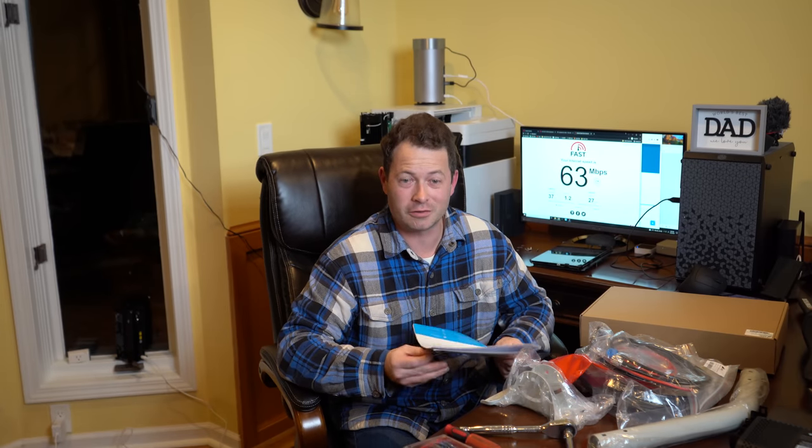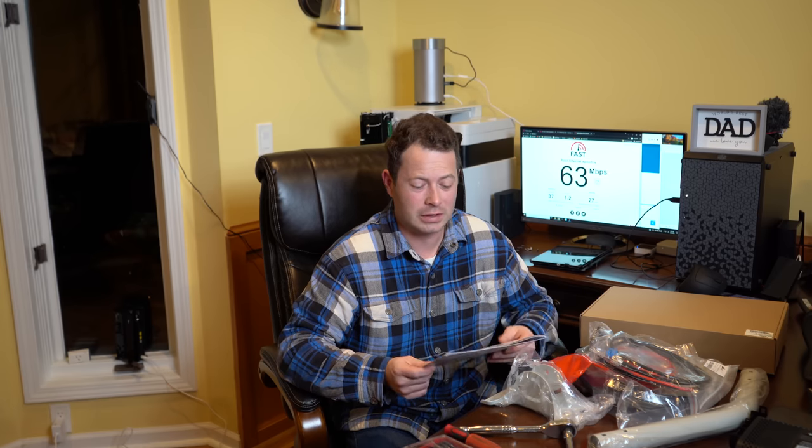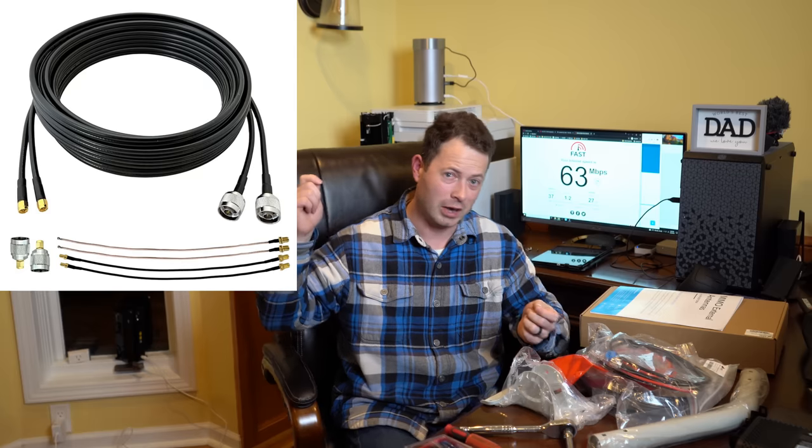Waveform gives really good service. I contacted them prior to getting this and asked what they recommend and what lessons they'd learned from their customer base — that's actually how they created this kit, based on feedback. One thing they just changed is the cables. They now have a twin cable, a smaller diameter cable. It is slightly higher loss, and anytime you have a cable from an antenna to a gateway you're going to have loss. You want good quality cables and as short a distance as possible — you don't want a 150-foot cable.